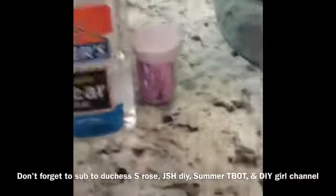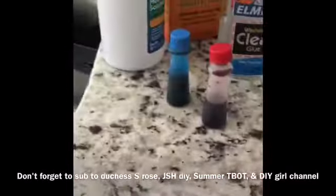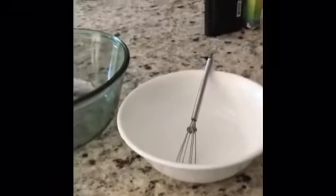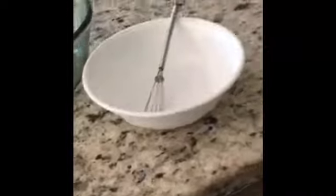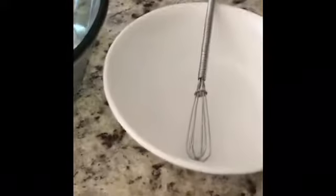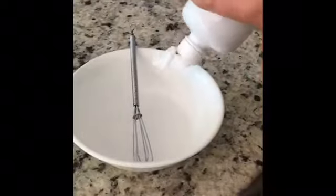You'll need contact solution, baking soda, clear glue, glitter, and blue and red color. What's up guys, now we are finally starting the video after that long introduction. First off, you're going to need to open your contact solution and pour it in here.